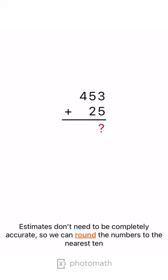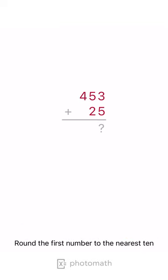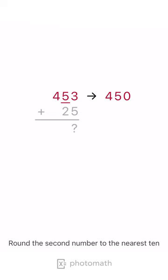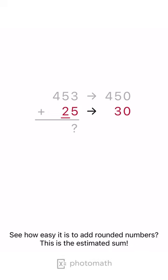Estimates don't need to be completely accurate, so we can round the numbers to the nearest 10. Round the first number to the nearest 10. Round the second number to the nearest 10. See how easy it is to add rounded numbers. This is the estimated sum.